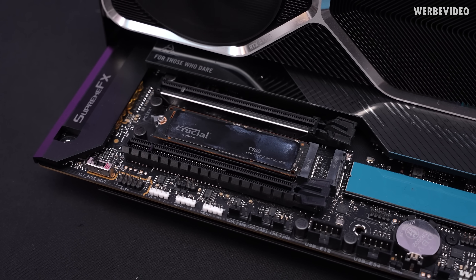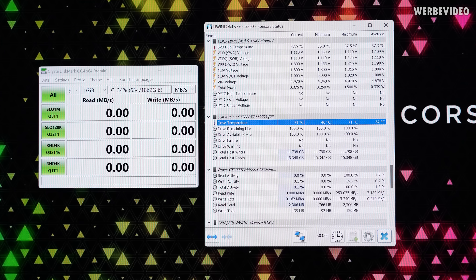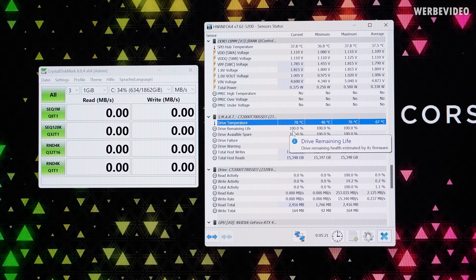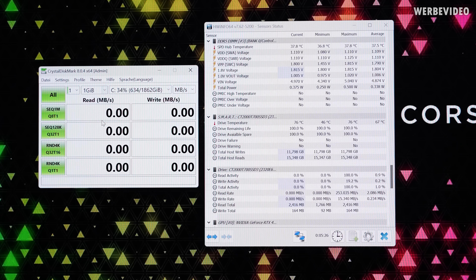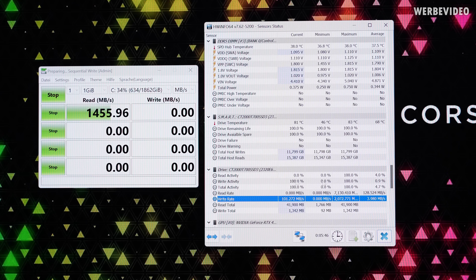Before we move on to the next cooler, I want to show what happens if you run this T700 without any heatsink. About three minutes after launching Windows, I already exceeded 70 degrees Celsius while the SSD barely did anything — max read was 253 MB/s and write was about 15 MB/s. After five minutes it hit 76 degrees Celsius. I ran a single sequential read-write and you can see how the read rate just throttles all the way down. Eventually the system crashed.